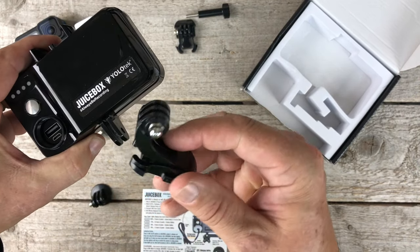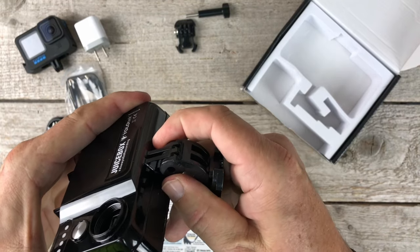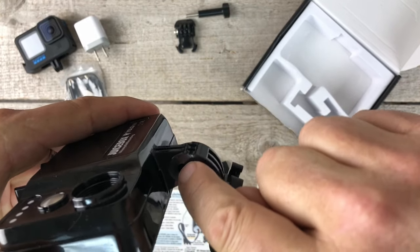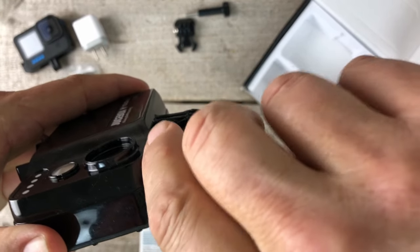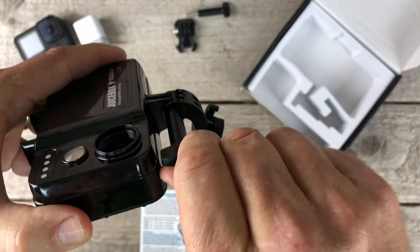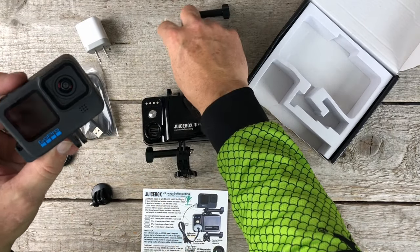We'll use the curved quick release for a chesty. And guys, you always want to make sure that you line the hole up before you drop the screw in — it's much easier to do it that way.